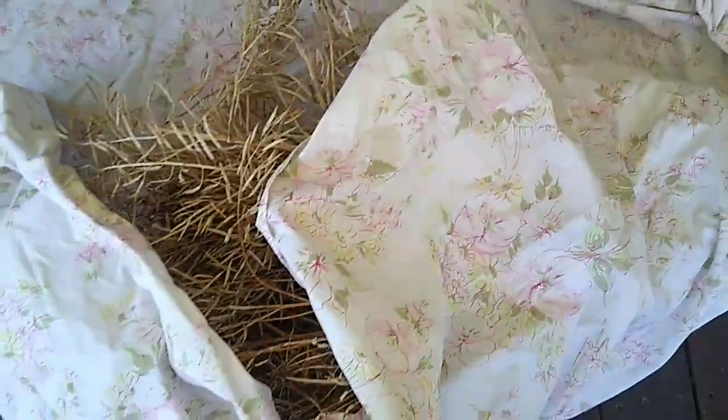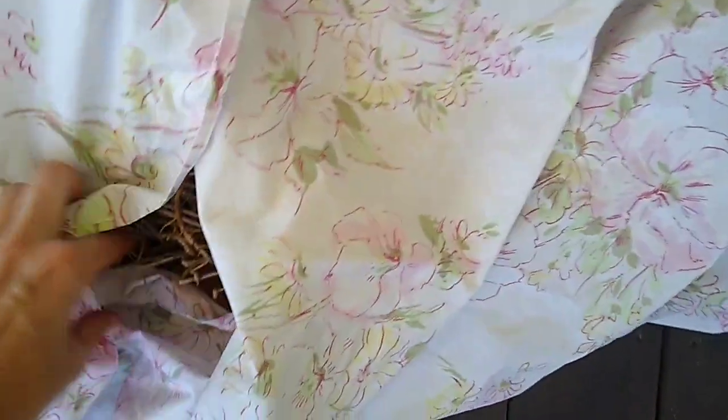I'm going to fold over this fitted sheet — trying to do it one-handed, of course, which doesn't work great. I'll wrap them all up and try to avoid stepping on the pods, because they're already popping open and the seeds go flying. I want to try to tuck it all in.